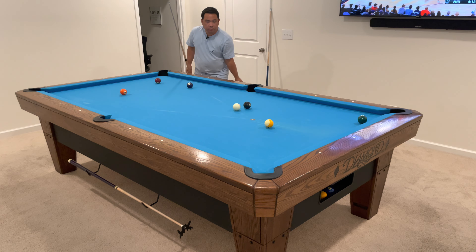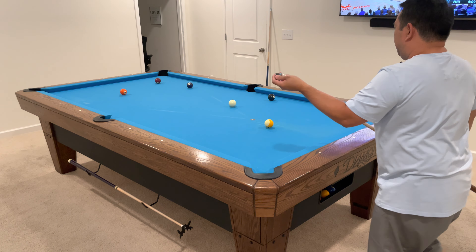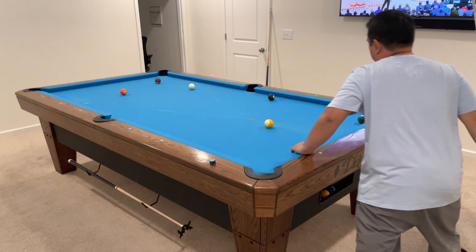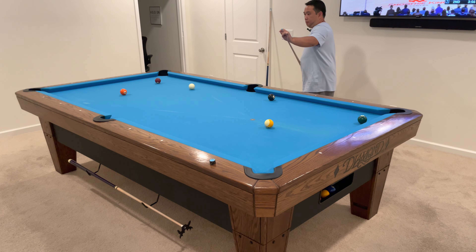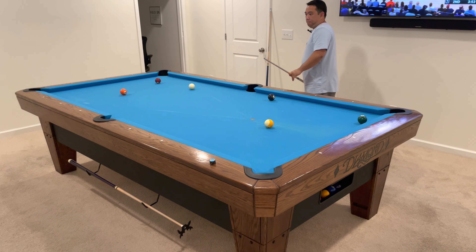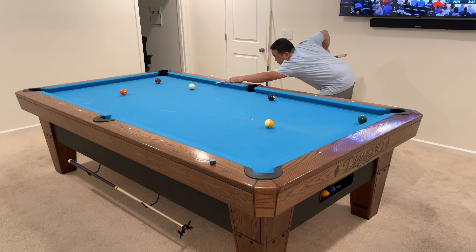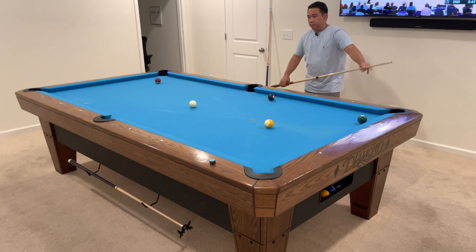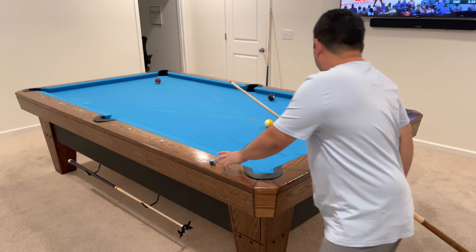I didn't make any balls, but I got a good shot of the one. So if I follow this shot, hopefully we'll get the cue ball right over here to the corner. Just like that, and we'll have the three there, so we'll just leave the cue ball here.